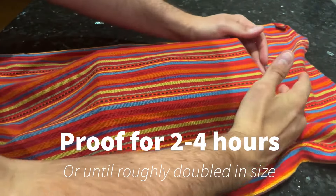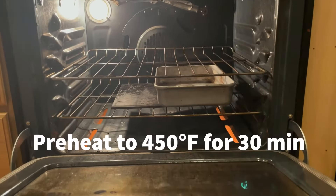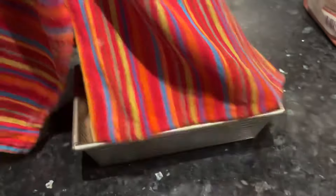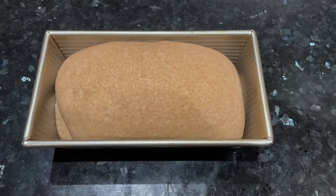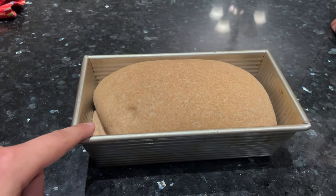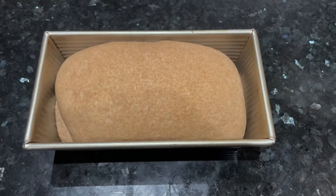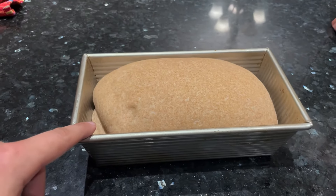Cover the dough and let it rest at room temperature and proof for two to four hours, or until roughly doubled in size. About a half hour before your bread is ready to bake, preheat your oven to 450°F and put a metal pan on the bottom rack — you'll use that as a steam tray. After two hours of proofing, the dough had filled out the pan completely. A good way to know if your bread is ready to bake is the poke test — poke your bread with your finger, and the indent should fill in slowly and still leave a little mark. I probably should have let my dough proof a half hour or an hour longer, and I'll show you why in a moment.